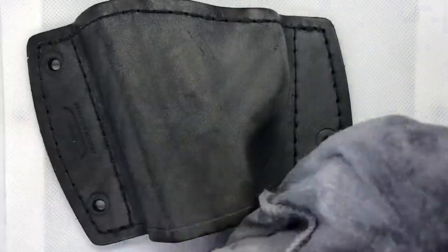All you're going to do is take a damp rag and then go over the holster.